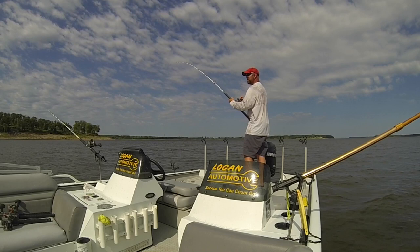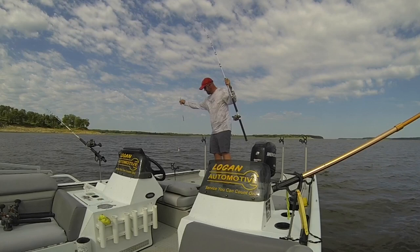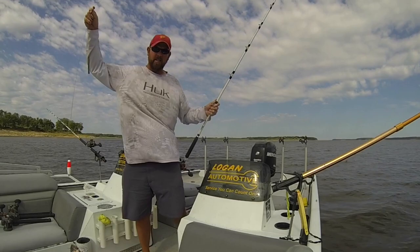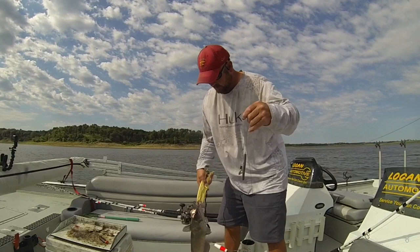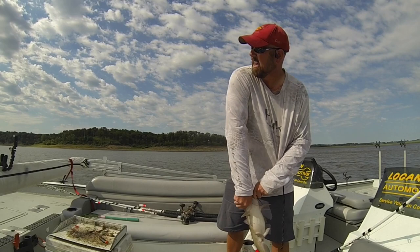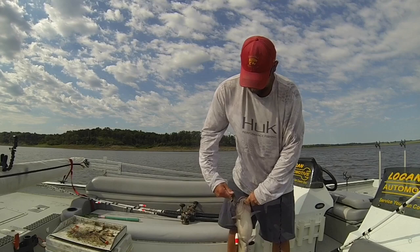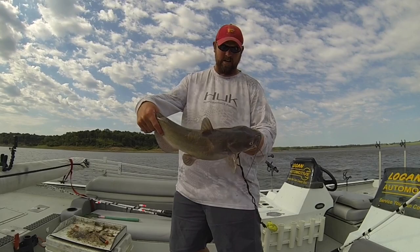So far the bite today's been kind of slow — caught five fish. Seems like everything's in a little bit deeper water. Nothing big yet, biggest about six pounds. I'd call it the Red Rock grind, but when they do hit the baits, they're hitting them pretty good. That one was about a four-pounder on the cut shad head — a little chunky dude. We've got plenty of bait this year with all the shad in the lake.